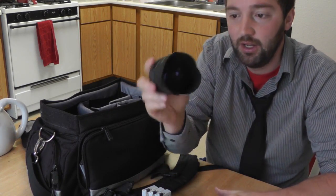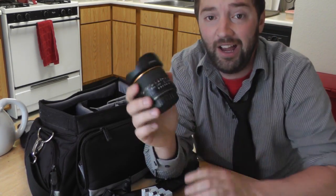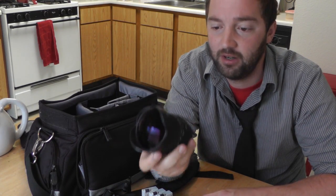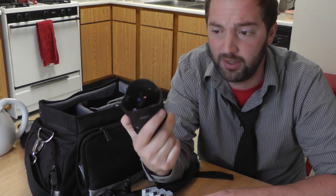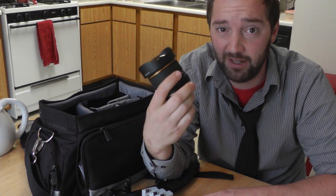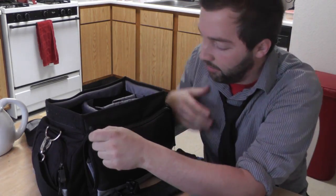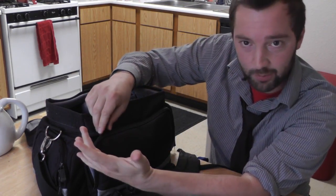This is a Rokinon fisheye. It does the job. I actually had one before this and scratched it unfortunately, but I got another one and they're not that expensive — they're only $300. When I filmed with camcorders, I used to have to pay $600 for a fisheye lens. If I scratched that, I would have cried. So they're not that bad.